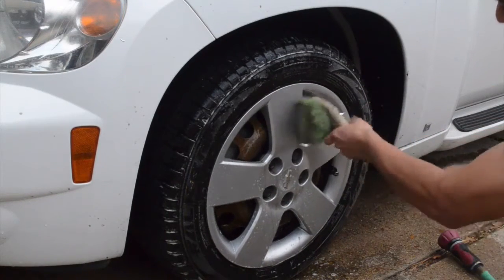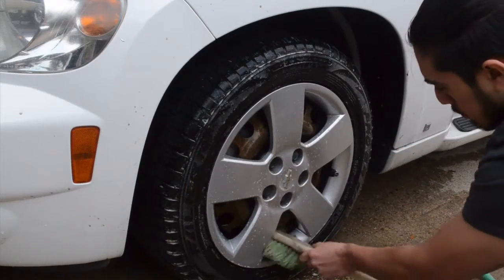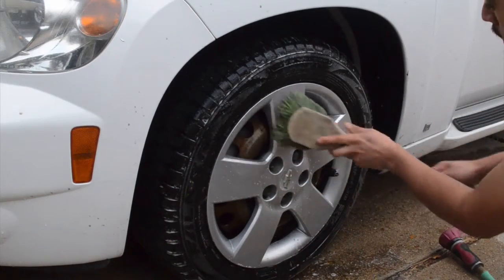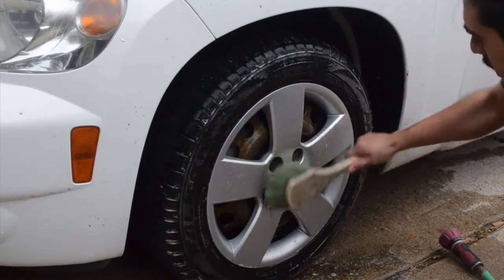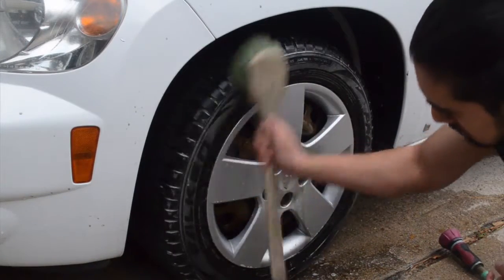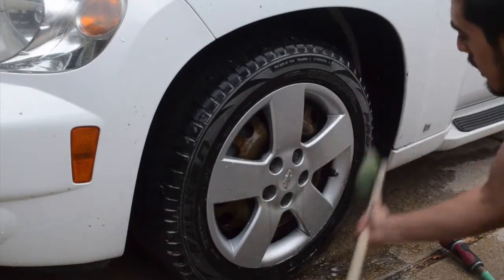The hubcaps are super easy. I'm not too worried about there being dirt in the brush because this is just plastic and it's not going to damage anything by any means, unless you do something really crazy and just bang on it, but other than that nothing's going to happen. That's pretty much it, so let me rinse this off.